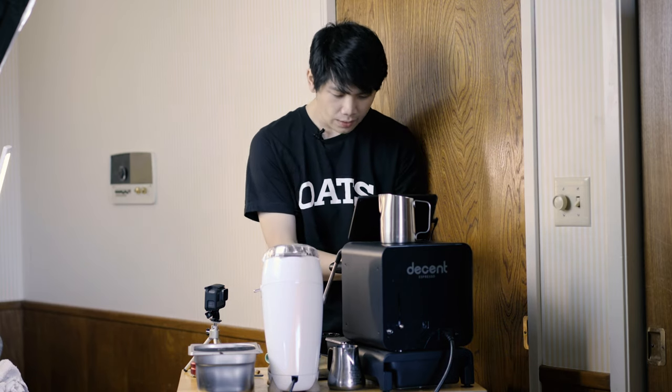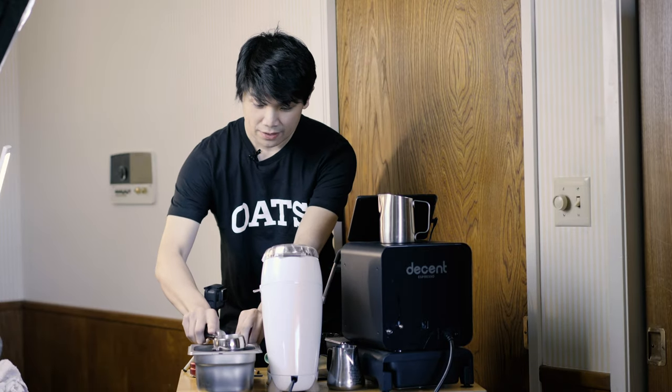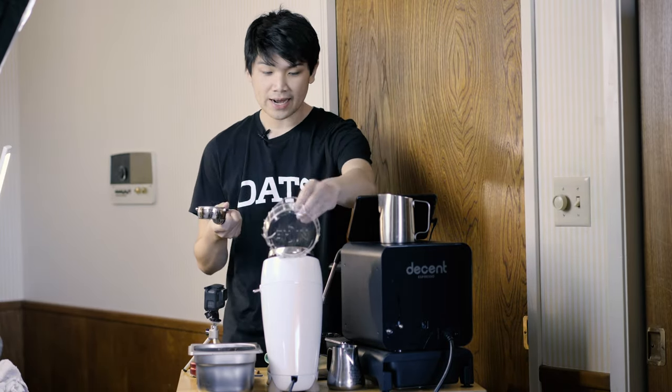Super overextracted. It's incredibly bitter. It tastes terrible. So let's now actually go and get into a middle ground and grind a bit coarser so we can dial in.